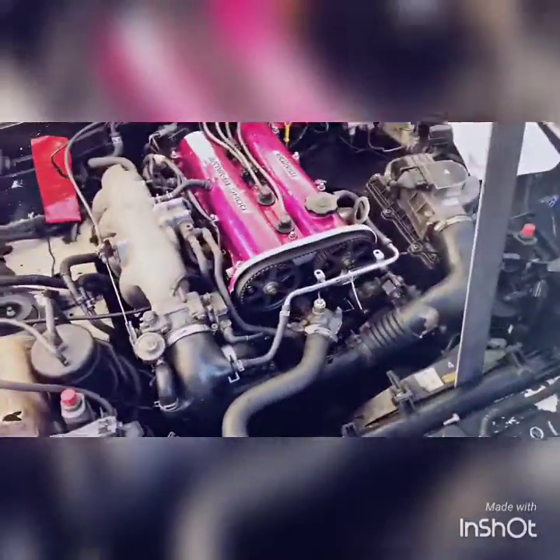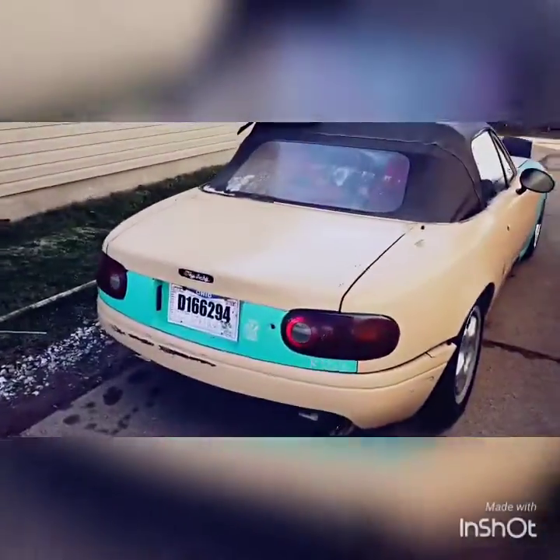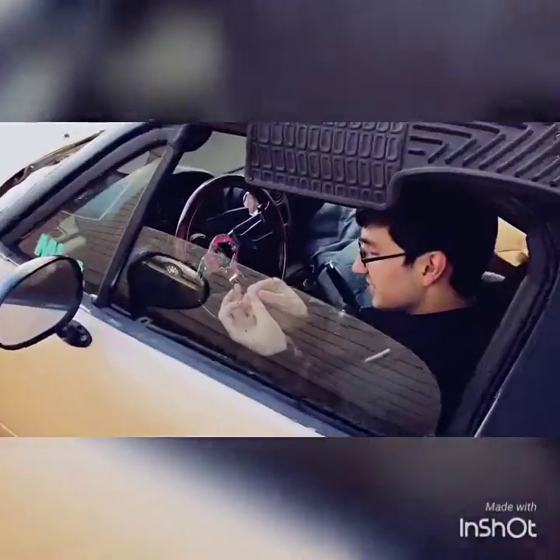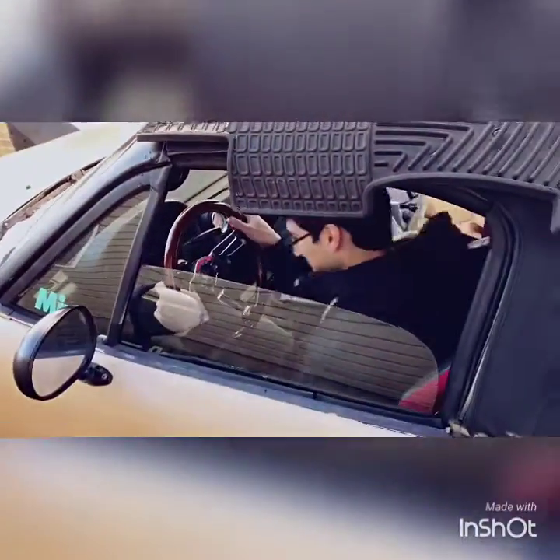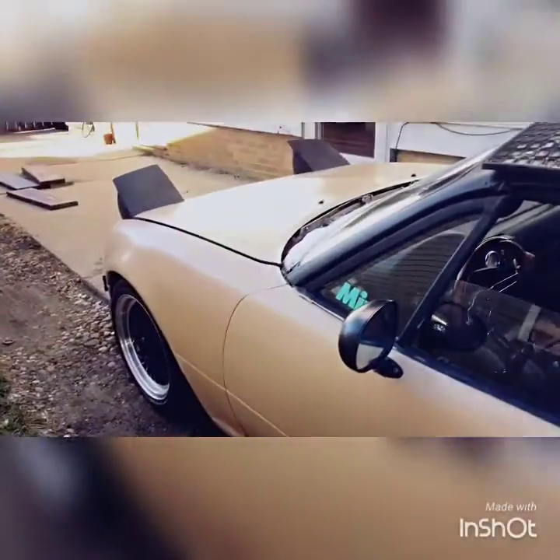Alright, so we still don't have a place for this thing but we're going to move it — back it in. First time driving it in like five months. Let's see if Mark stalls it out. Caught myself randomly — I was moving the seat up and caught myself.